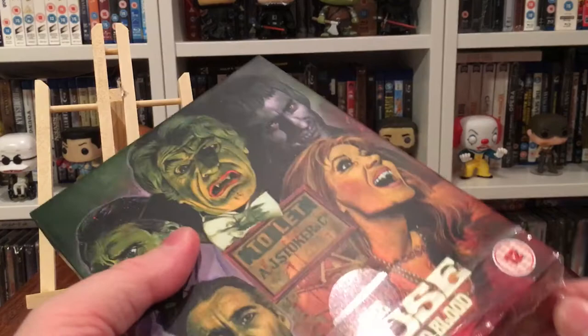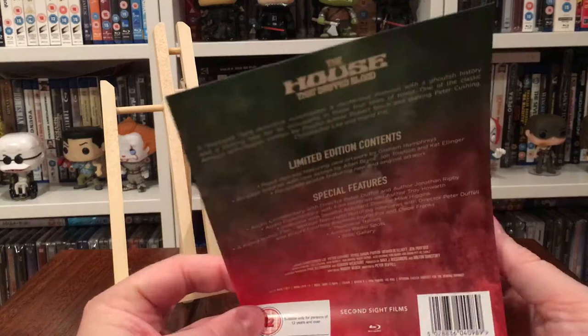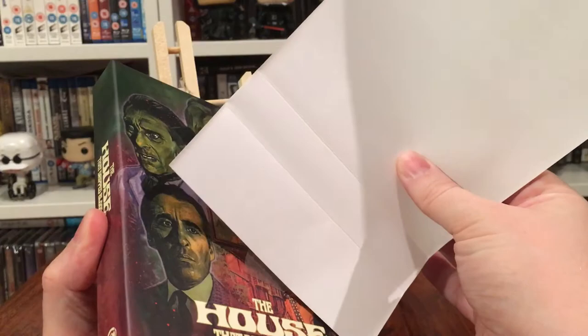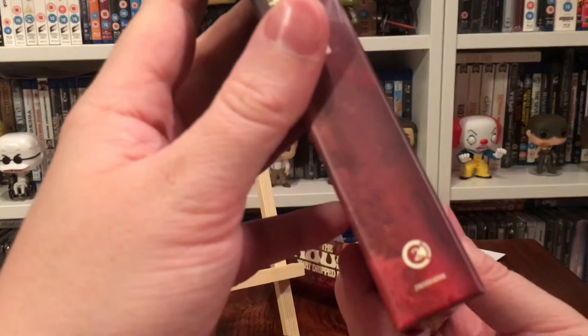Let's open up and have a look. I'll quickly rip the film off it. I am enjoying Second Sight's releases — they've done this one and Asylum recently. You get a J-card stuck to the front, so I'll carefully remove that.